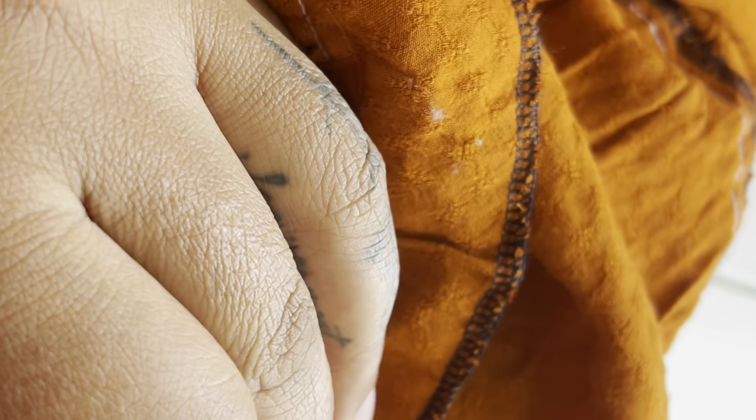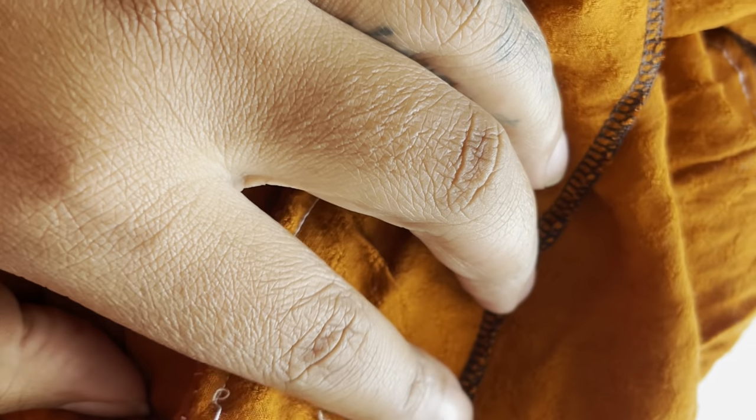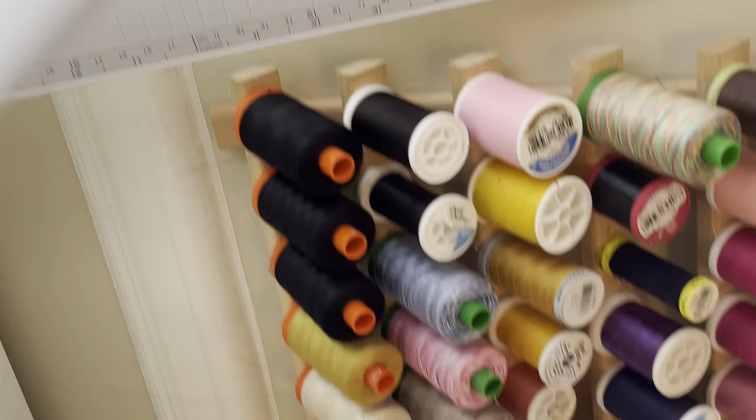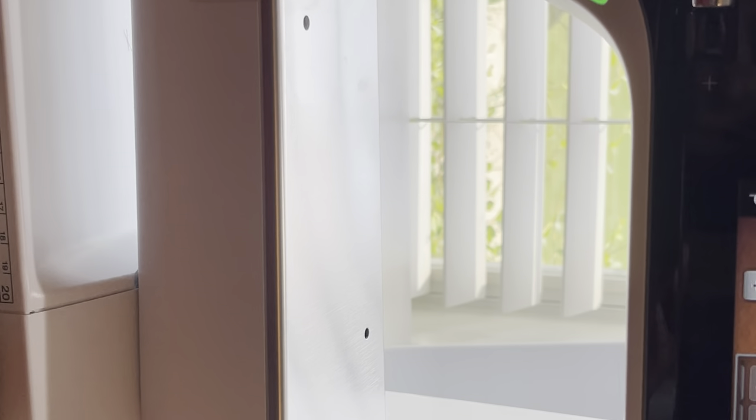I did the most questionable understitch job ever, but I'm not going to take it out because I've been working on this dress for a long time and I'm anxious to get it on. Now that the understitching is done, we're going to create the casing. I'm going to sew where I've serged first and then come up and make that casing. I do wish I had done matching thread, but Bernina only works with certain threads.